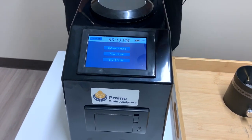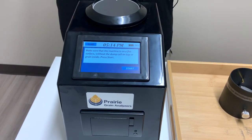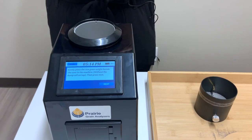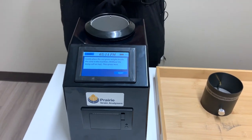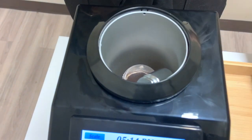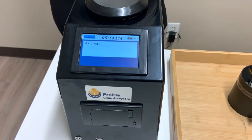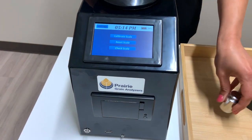It says 'calibrate scale' and you want to make sure you have your 200 gram weight with you. Go into the setting — it'll ask you to make sure it's sitting on a flat surface with nothing in the grain cell, then press start. It will then tell you to put the 200 gram weight in gently. You want to make sure you don't drop the weight in because that will damage the cone and the scale. Just place it in gently like this — you don't need to put it on top of the cup. It just needs to sit in like this, then press next. Once it's done, take that out and your scale should be good to go.